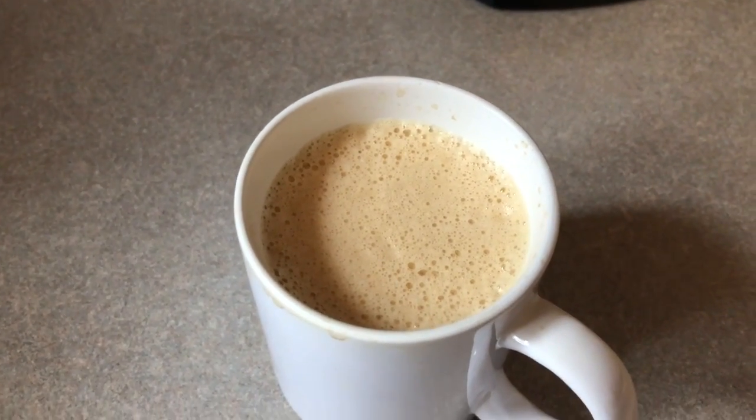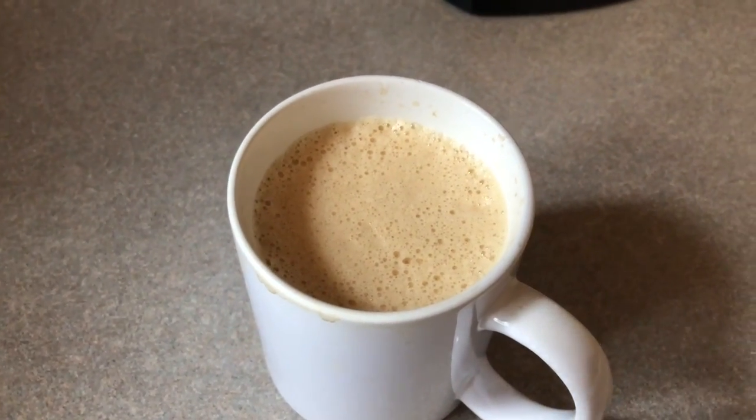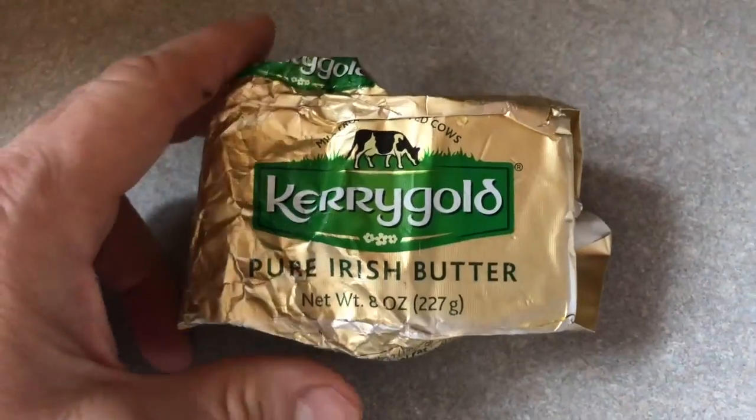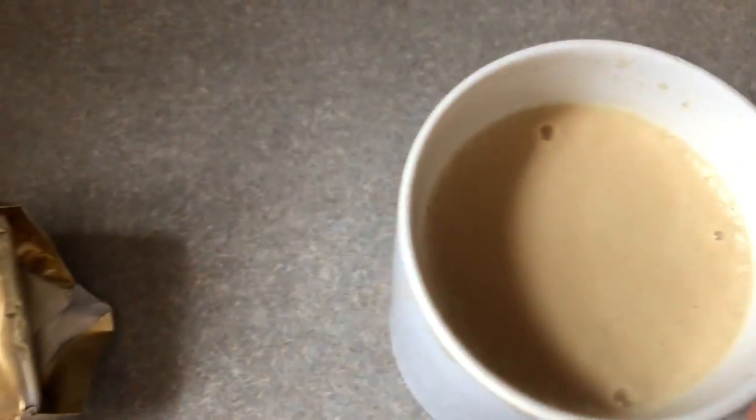And if you have a couple of these a day, wow, you just bump up your fat intake. Obviously it's butter, but you bump up. This is the pure Irish butter that I put in my bulletproof coffee.